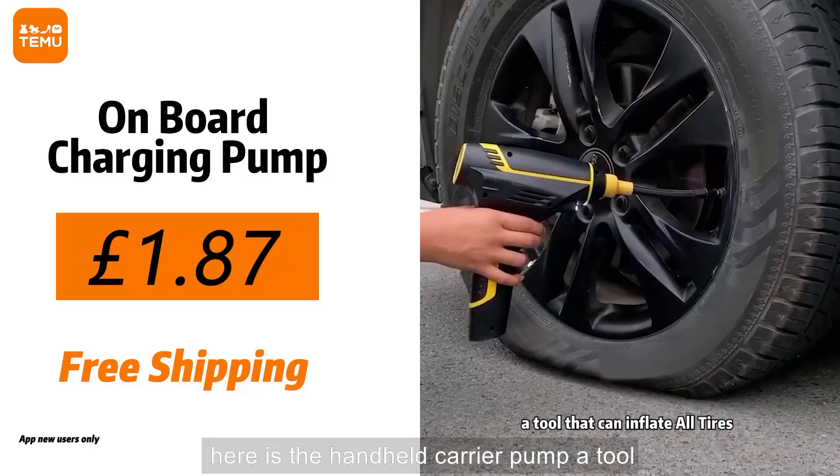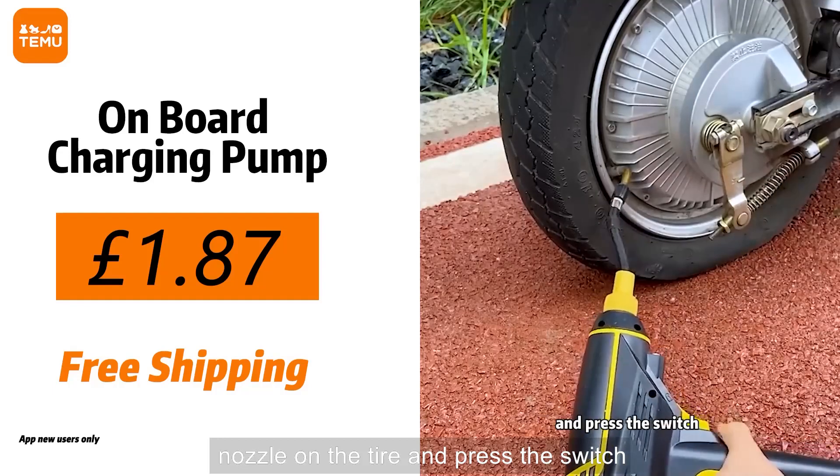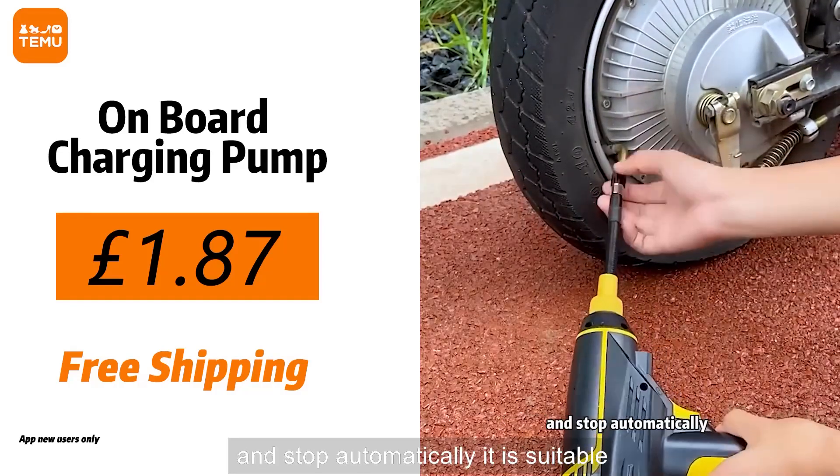Here is the handheld car air pump, a tool that can inflate all tyres. Put the nozzle on the tyre and press the switch — it will be fully inflated in 10 seconds and stop automatically.